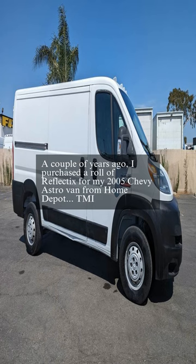A couple of years ago, I purchased a roll of Reflectix for my 2005 Chevy Astro van from Home Depot.